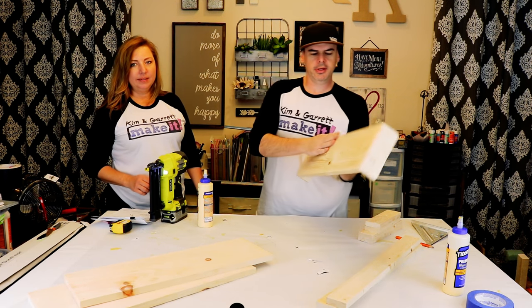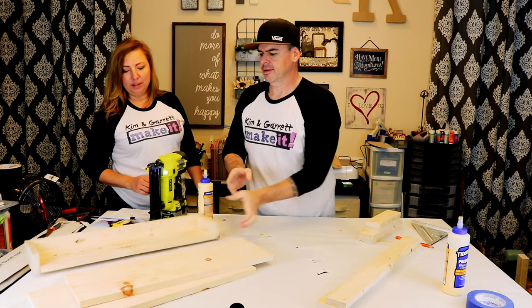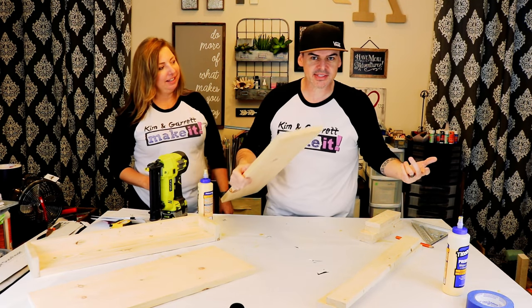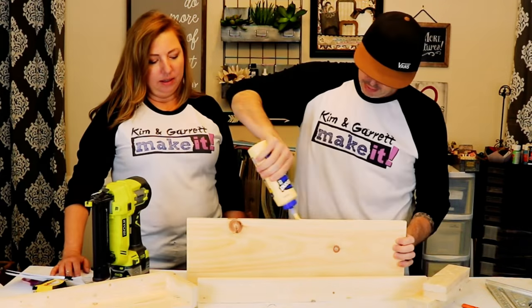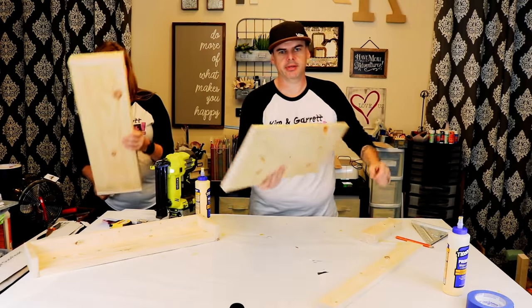Shelf number one — that was easy. Second shelf, same as the first. And now the ten-inch shelf.